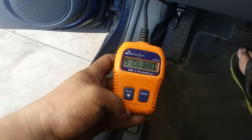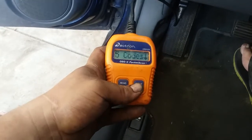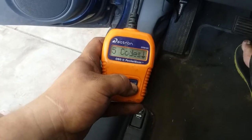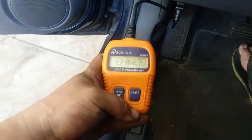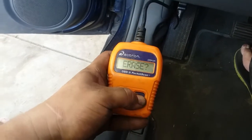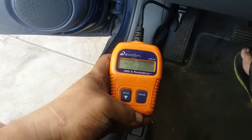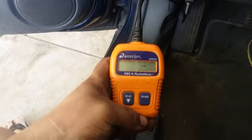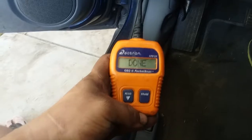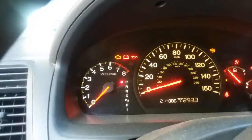So what we're going to do is erase these codes. The way you erase it is hold down the erase button. It asks 'erase, are you sure?' — hold down erase. It's going to erase. Down here it shows the engine clearing. Says it's done.